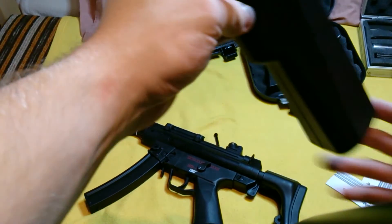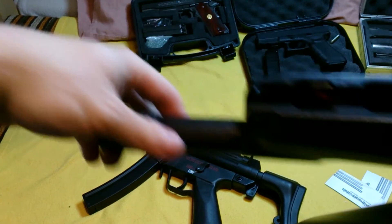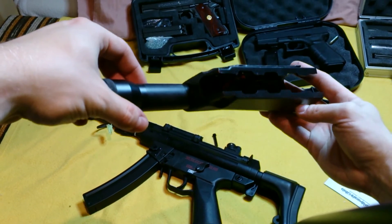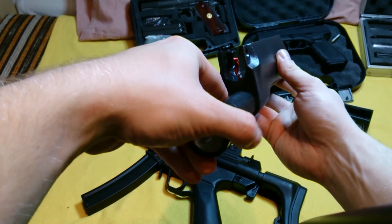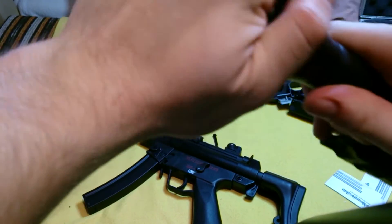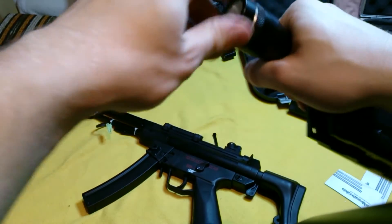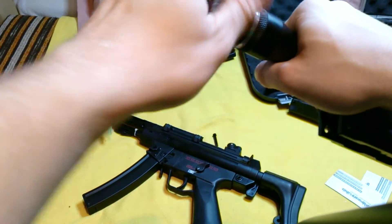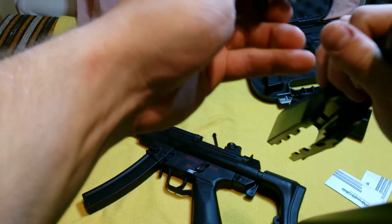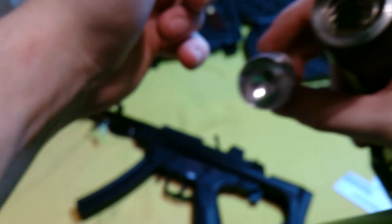Wow, this is big — the flashlight was not expected to be that large. You can see there is glue. The cables — yeah, this is not a Cree LED, this is a normal basic flashlight. But you can replace it.